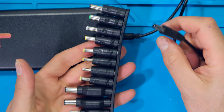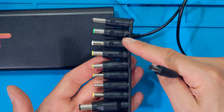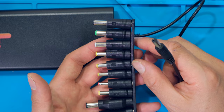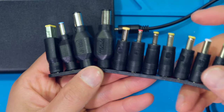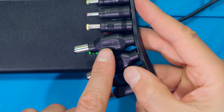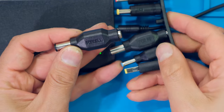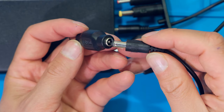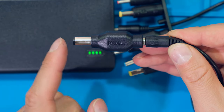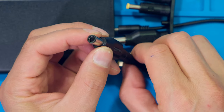Now I can select any one of these adapters for any type of laptop. I'm going to demonstrate firstly using a Dell laptop. On the side of these little adapters it says the brand — for example, over here it says 'for Dell.' So I pull this one out and plug the DC jack into the back of this adapter. This is the standard Dell size DC jack for Dell laptops.